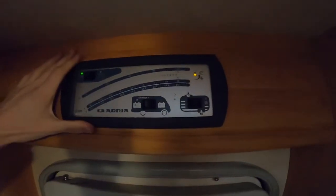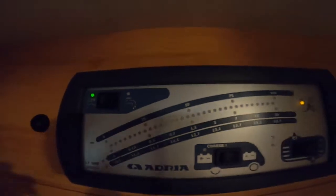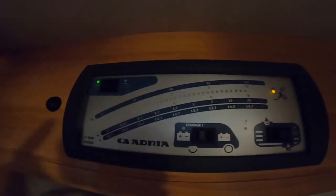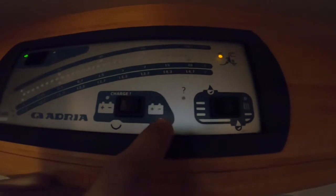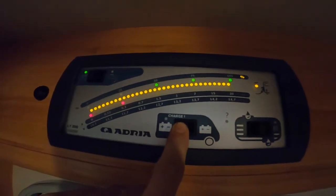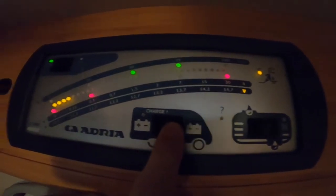Stepping inside the vehicle, this is your main 12 volt control panel. To turn the 12 volt on you simply click here, and on a rocker switch you can turn your pump on which allows you to use your taps, toilet and shower within the vehicle. Only put your pump on if you have sufficient water in the tank, otherwise there's a chance you could burn the pump out. Down here is your battery charge indicator - you've got the battery at the back of the van, battery at the front, leisure and engine - and it also indicates when you're on mains hook-up.